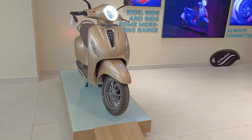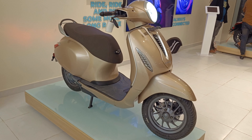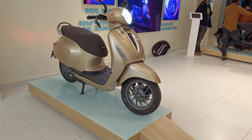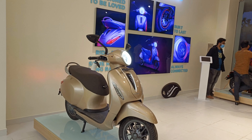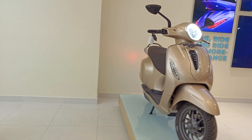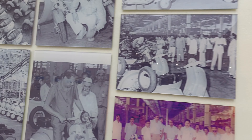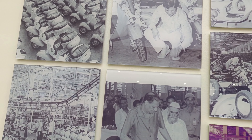It's a complete metal body, unlike other electric vehicles that use cheap plastic. The fit and finish is good, and according to me the price is decent. The showroom displays the complete legacy of the brand — where and how it started.